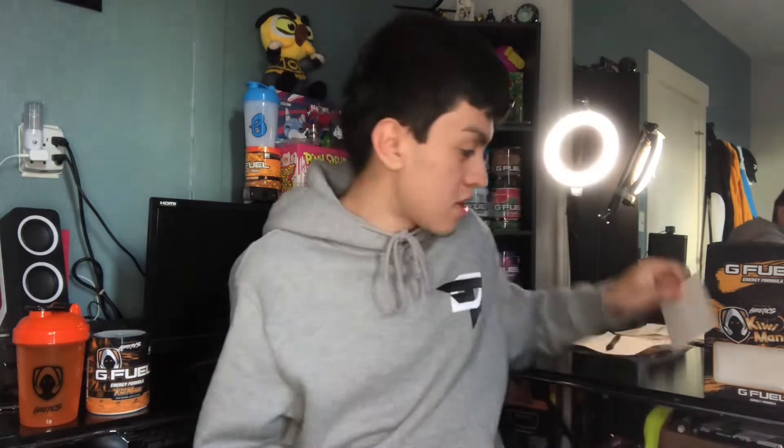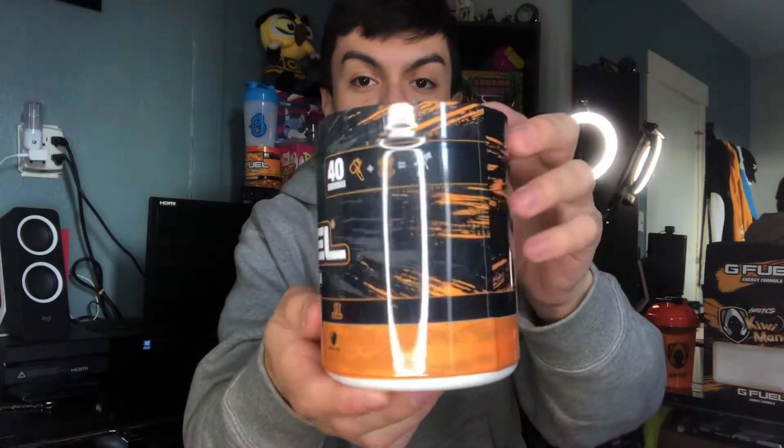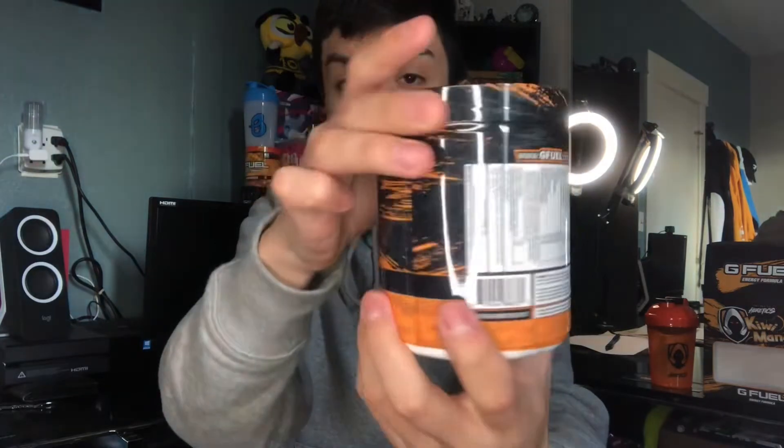Kiwi mango sounds pretty bomb — hopefully it tastes bomb too. Here we have the Team Hercules sticker, the logo in the middle. We've got the beautiful shaker — orange color scheme, transparent, with their logo. The other side has a black color scheme, G4 logo, dark orange, blue and black top lid. A lovely shaker that matches the theme of the collector's box — we haven't seen an orange shaker like this before.